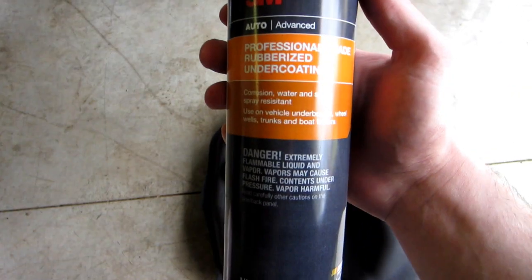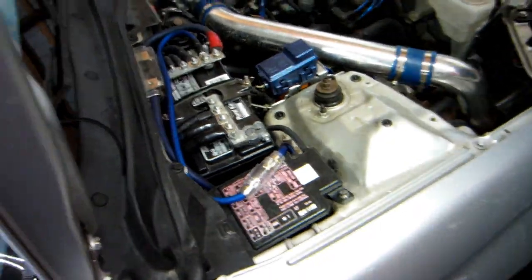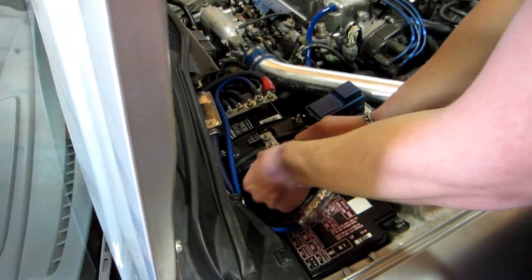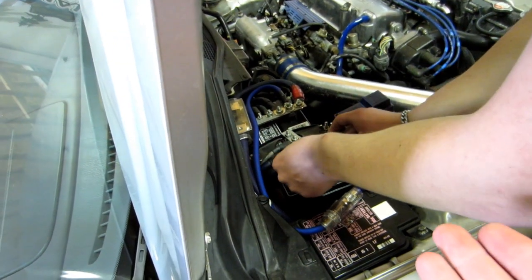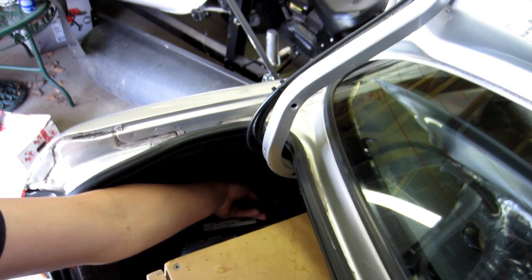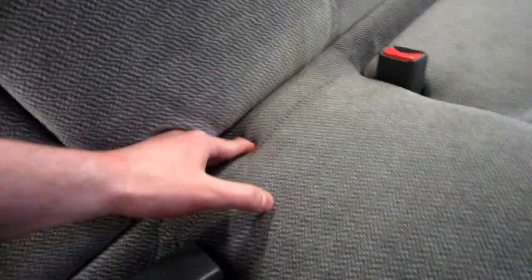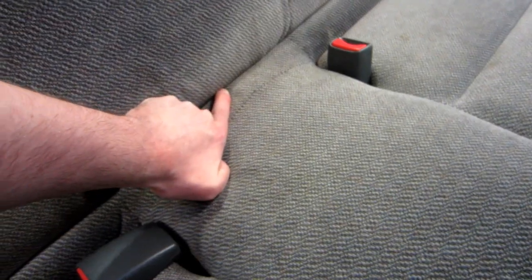Just because there are so many electrical things down there, we're going to unhook the battery first. And the other battery. First thing we're going to be doing is taking out the seat. There's just one 10mm bolt in the crack here.